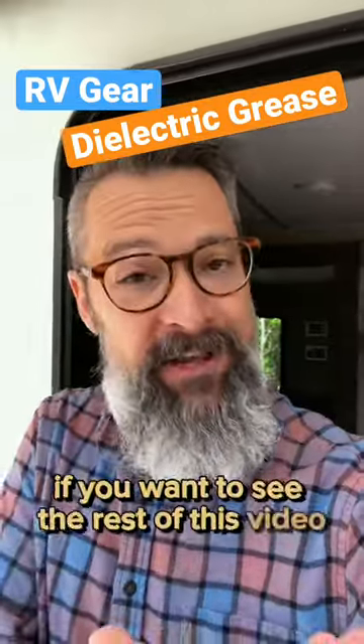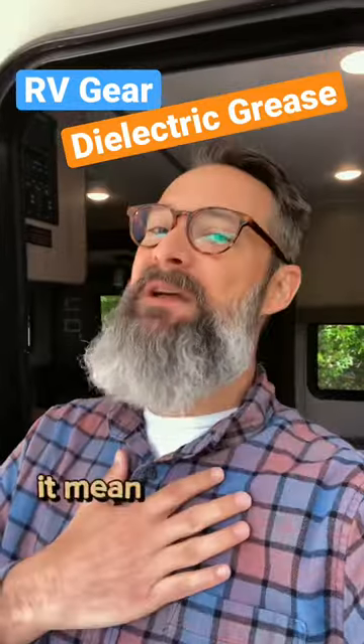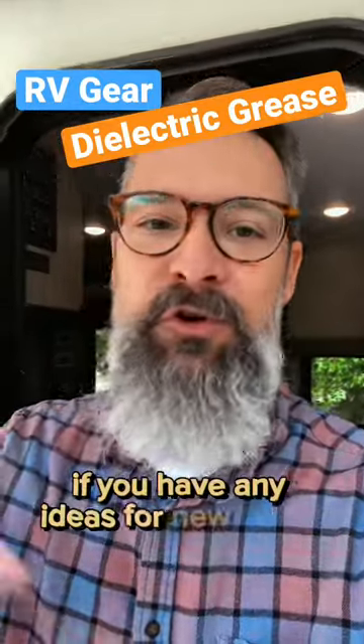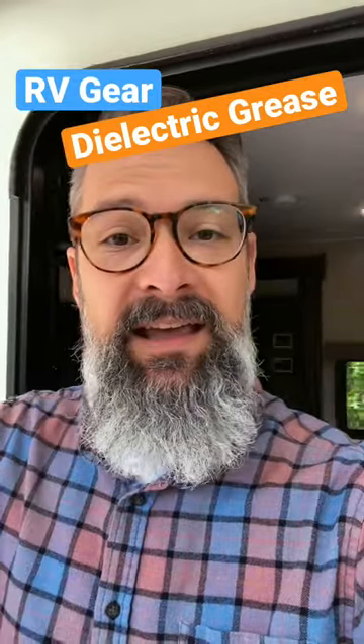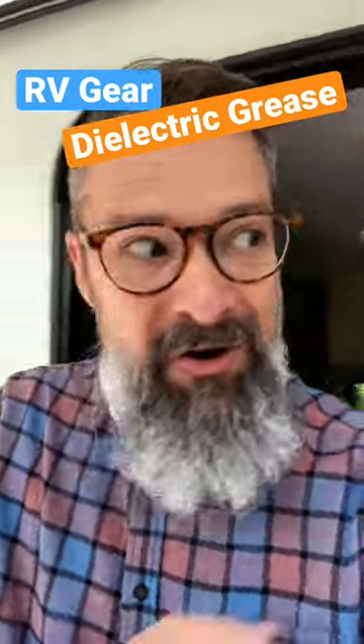If you want to see the rest of this video, please check out my subscription — it'd mean the world to me. If you have any ideas for new topics or stuff you want me to elaborate on, please let me know in the comments. Until then, I'll see you next time.